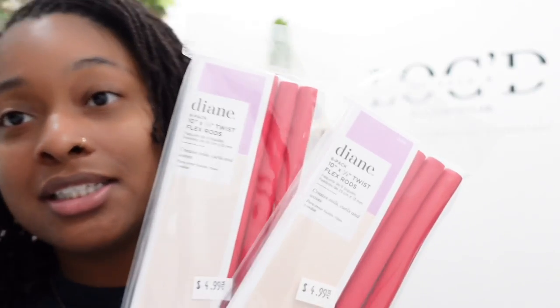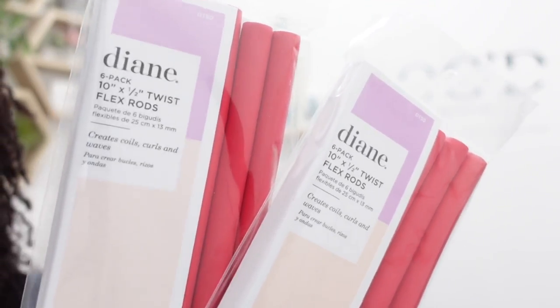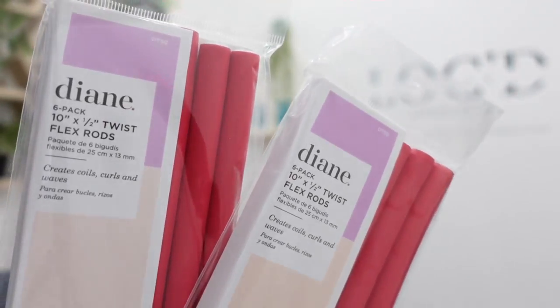I was actually in the beauty supply store the other day and I came across these. I've never seen this size before. You guys know I always use the orange ones, so I decided that I would try this out and see how it goes.